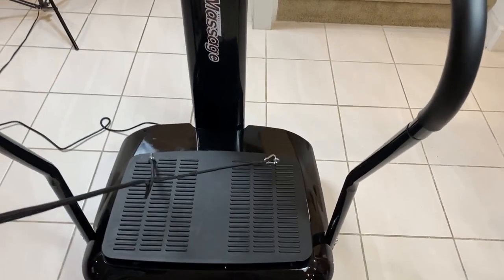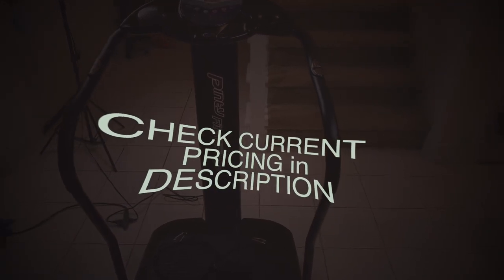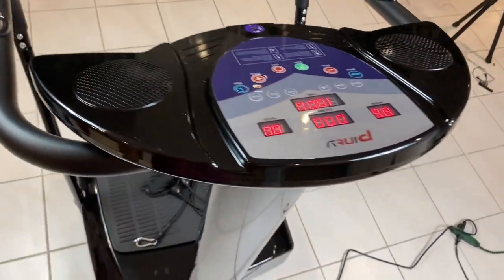Check the current pricing in the description below if you want this exercise machine for yourself. Thanks for watching and we'll see you in the next item.